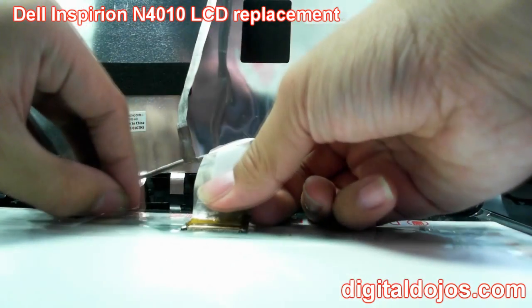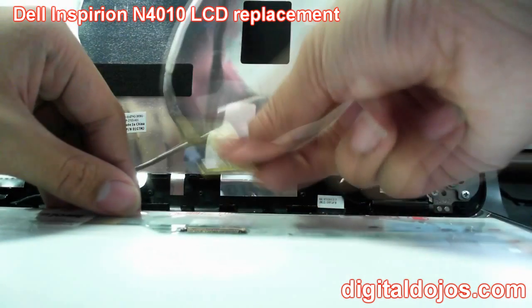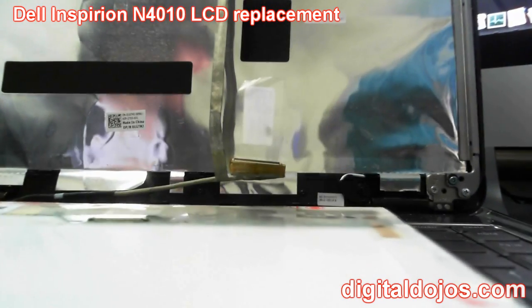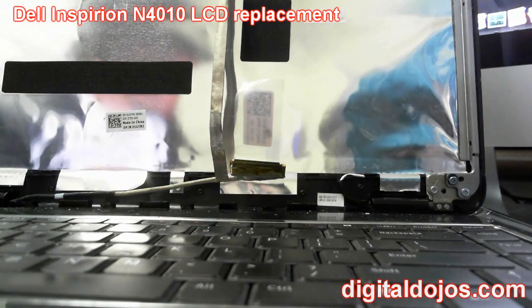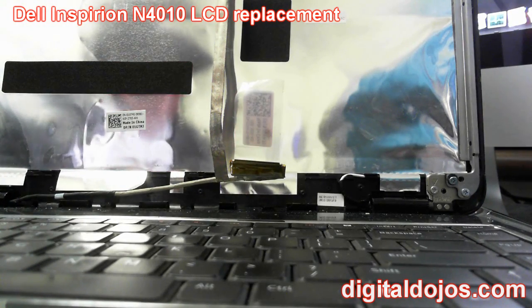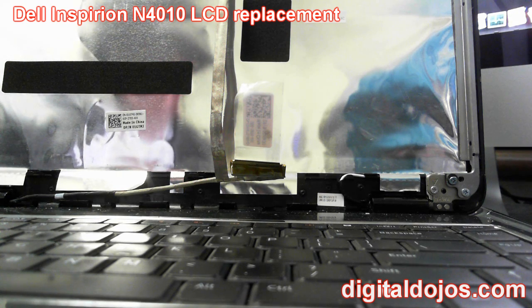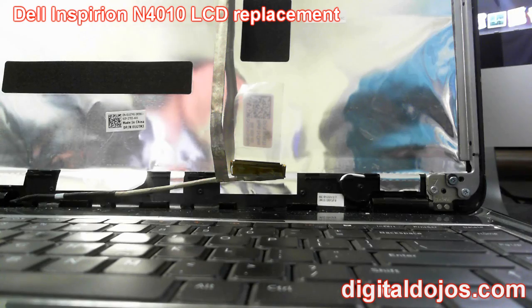Now that the tape and adhesive are removed, wiggle the connector left to right and it should just pop out — it's just a small ribbon connector. Remove the old LCD by sliding it out, and you'll just have your connector left. Place the old LCD somewhere safe. From there, pull out your new LCD. I'll leave a link to the one I ordered on Amazon if you're replacing this exact model; otherwise, look up your model to find the correct replacement screen.